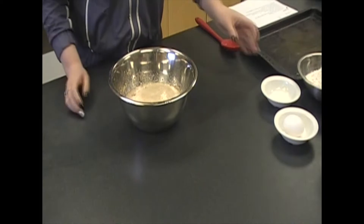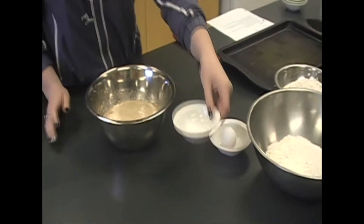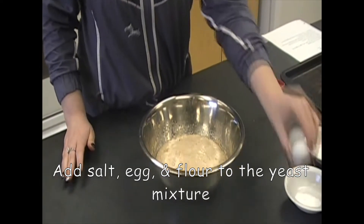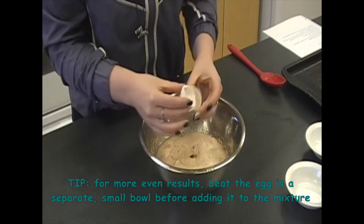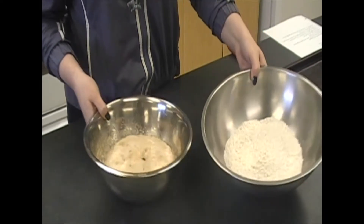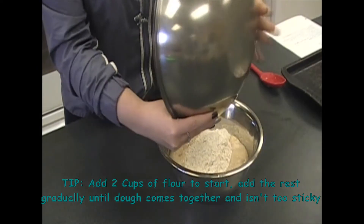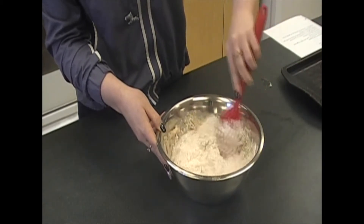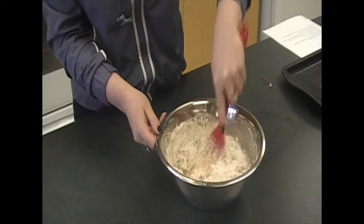Now we've got our yeast ready. We're going to mix in our salt, our eggs, and two cups of flour. First we'll do our salt, then mix in our egg, and then we'll pour our flour into our egg mixture. Make sure we get all of that leftover flour out. Mix it up and make sure all the flour is incorporated — you don't want to see any dry flour bits in it.